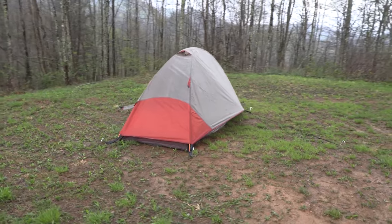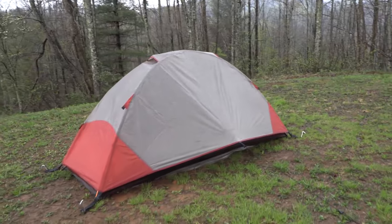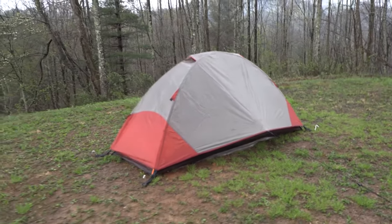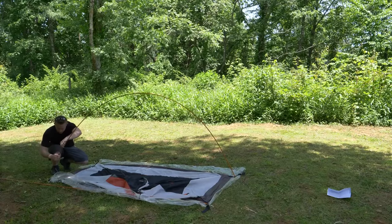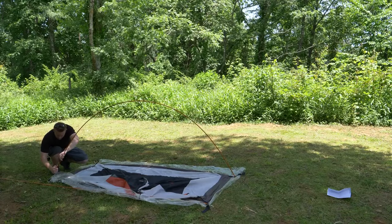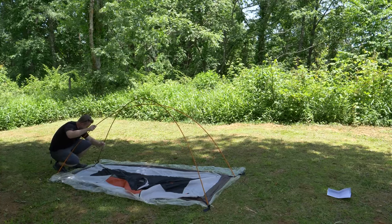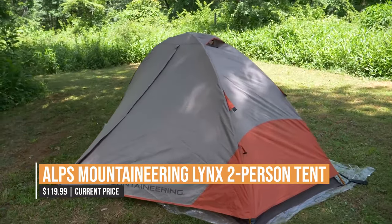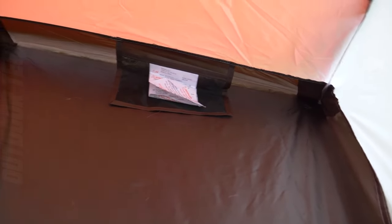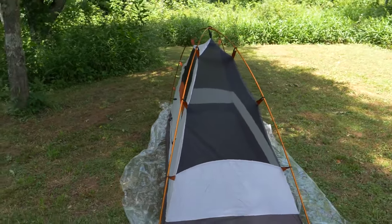The Alps Mountaineering Lynx 2-Person Tent's spacious interior is just one more reason why so many campers choose it. It's great for couples or small groups of friends, offering adequate space for two people and all their camping gear. The tent has lots of airflow thanks to its mesh windows and roof vents, so you can stay cool and comfortable inside. This tent will greatly improve your outdoor experience, whether you're a seasoned camper or just starting out.